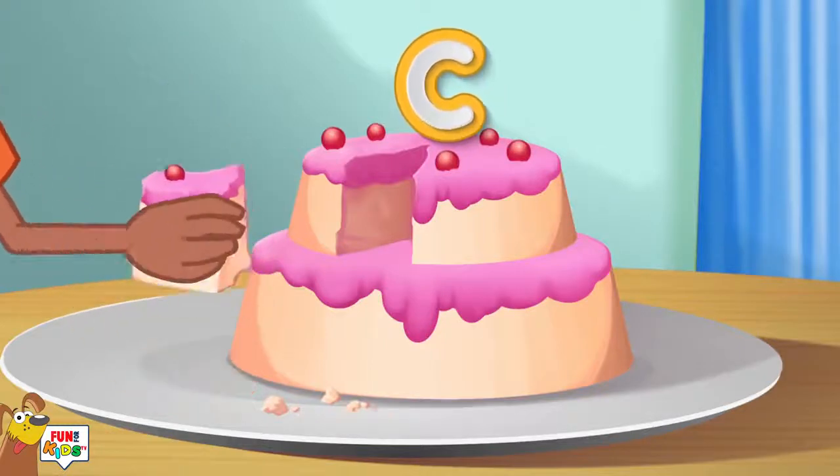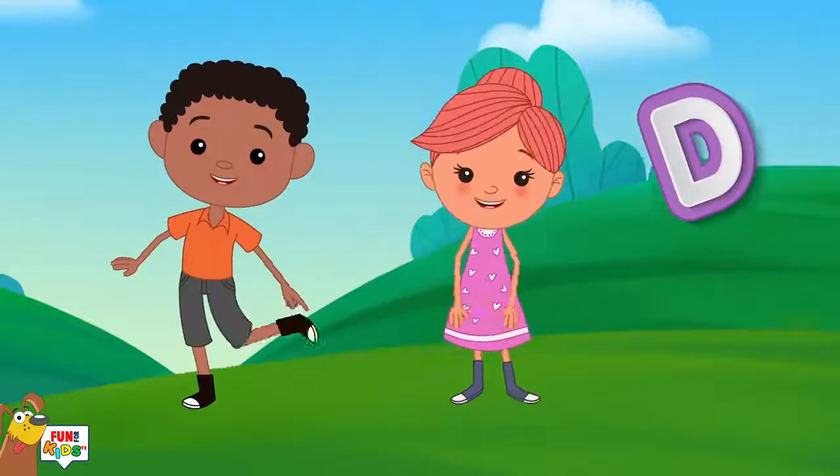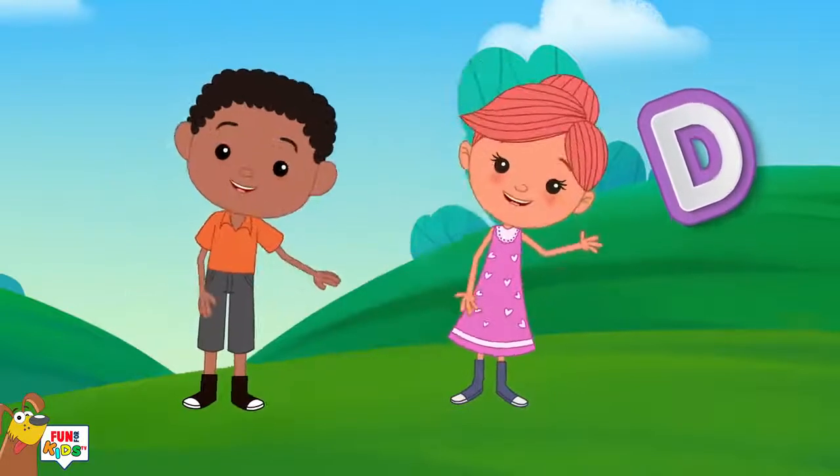C is for cake, c-c-c-cake. D is for dance, d-d-d-dance.